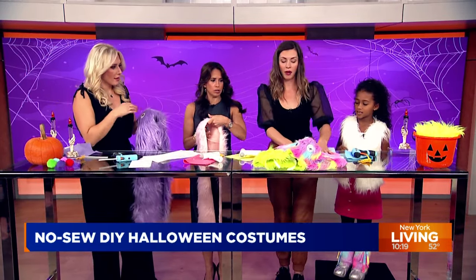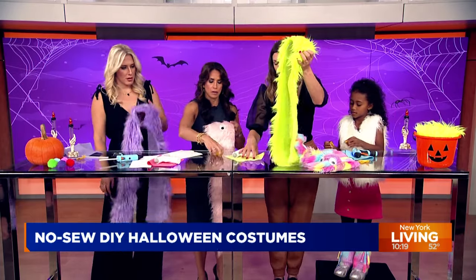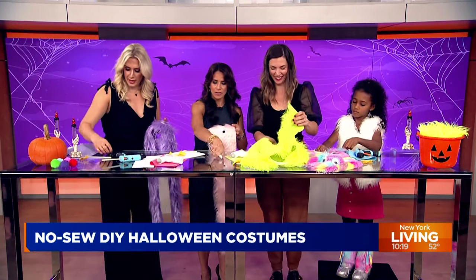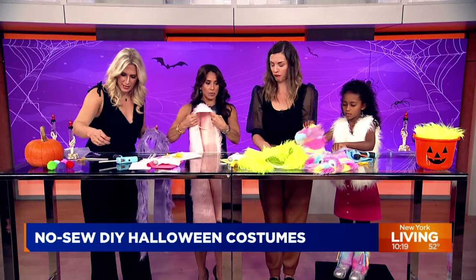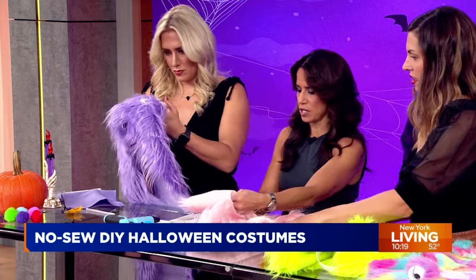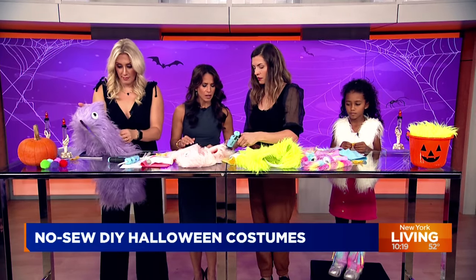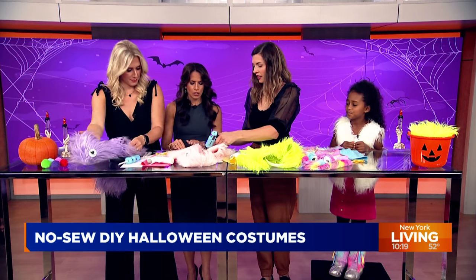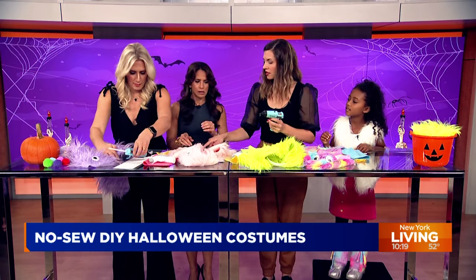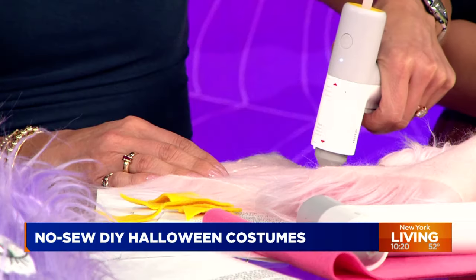Next step — we're going to go to the bottom of the fur strips. We turn it over and take the glue gun to do a line on either side, then flip it up and press it, making a little pocket about three inches up from the bottom. There are no rules — it's a monster!